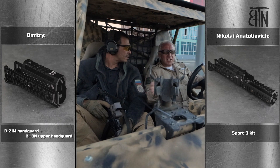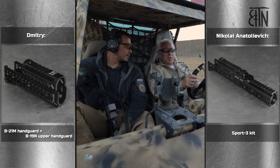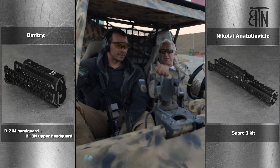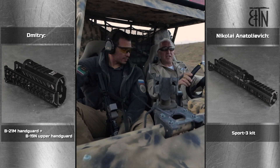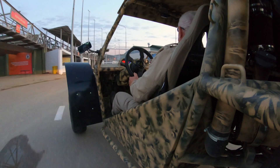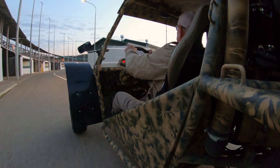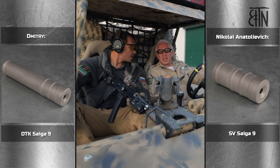You have a short setup, I have a long setup. Now we'll see what we can do with such a rifle, how comfortable it is in the buggy. The rings allow a very comfortable grip. You have a longer muzzle device, I have a shorter one.